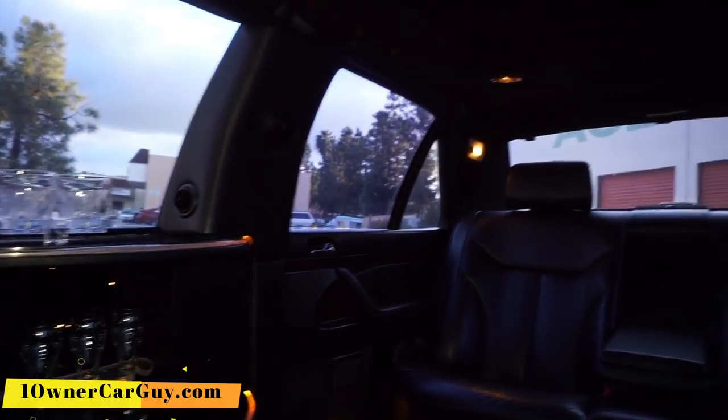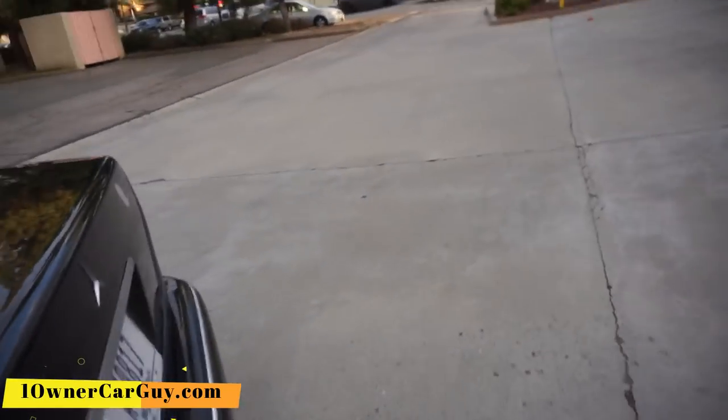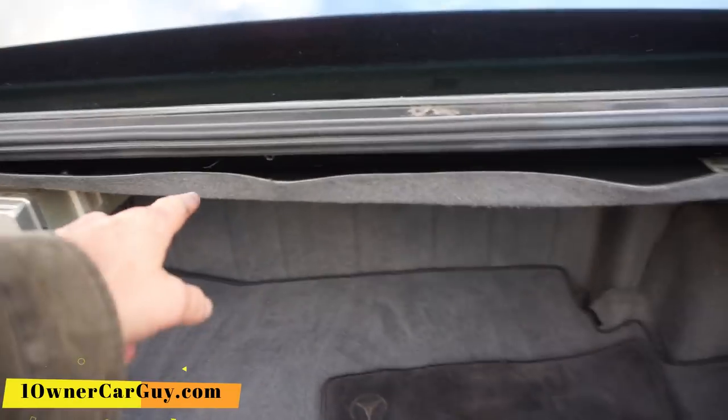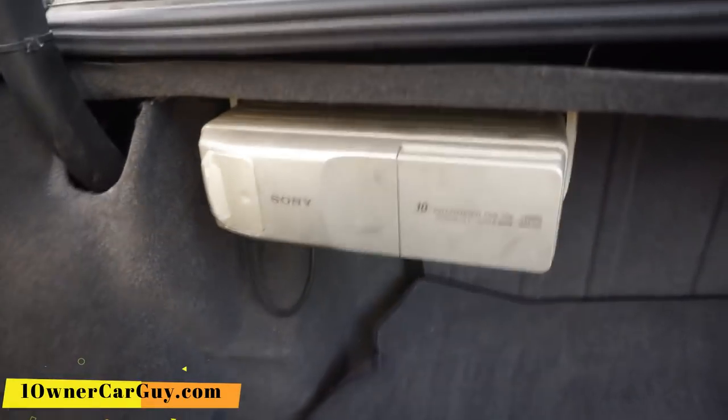Fun little car. Let's get up and out. I'll show you the trunk — I mean, it's just like any other trunk. Also, while I'm at it, I'll pop the hood and show you under the hood. The cladding needs the clips — there's a couple clips missing. There's the extra battery for the extremities or whatever. There's a 10-disc changer with the magazine missing.